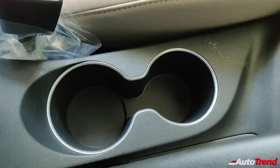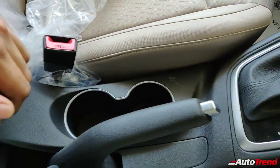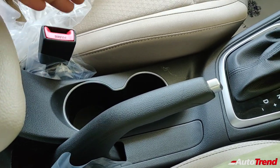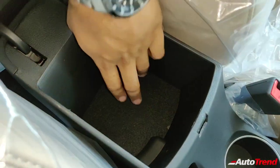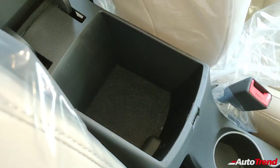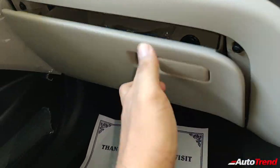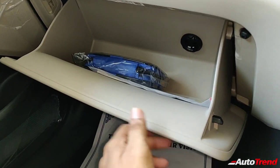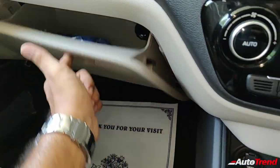There are a couple of cup holders in the center console — one slightly smaller, one slightly larger. Under the armrest, you get a large storage bin with a felt lining at the bottom so whatever you place in there doesn't get scratched. The glove box is a simple unit — not soft-opening — but it gets a cooling function on this variant, which is really helpful.